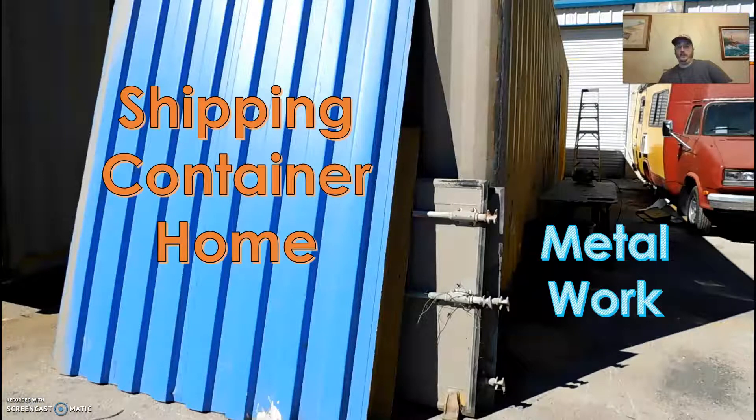In this episode, Joe talks about building a shipping container home and we're going to cover some metal work because that's pretty much the only thing happening right now. We are still dealing with issues with the foundation plan, and that is basically holding up the whole permitting process. So we're still working on these containers off-site, a little bit limited.